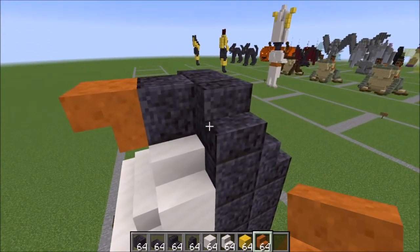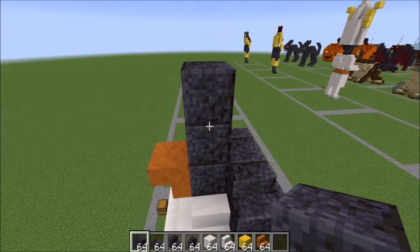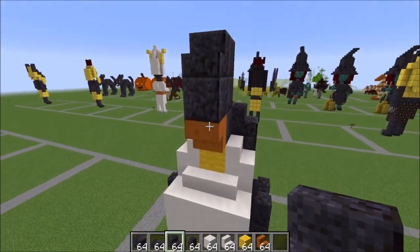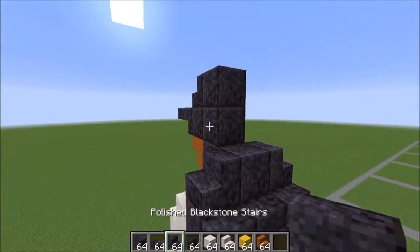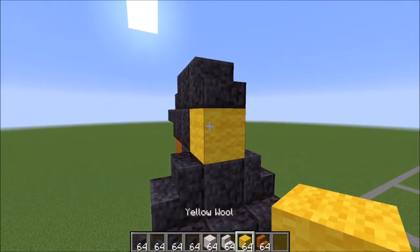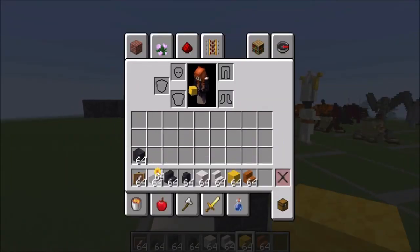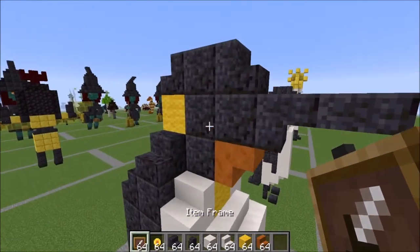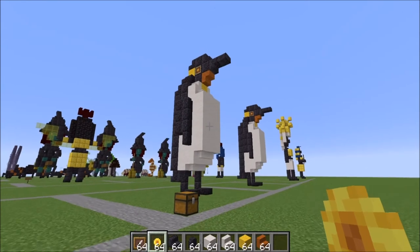Go ahead and bring from here up like this, over one this way — a stair here, an upside down stair there, and a slab connected to it like this. On this side, a stair here like this with a yellow wool underneath it. Go ahead and grab these items you will need for the eyes — your item frame goes right here and the other one on the other side. And there you have it, your finished penguin!